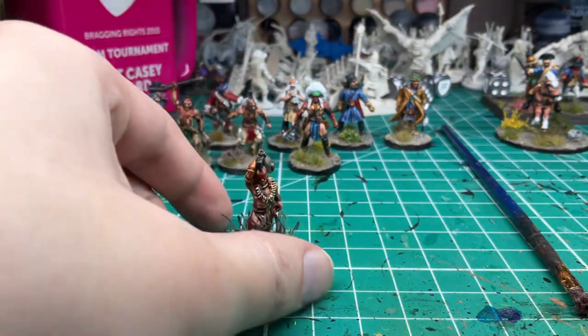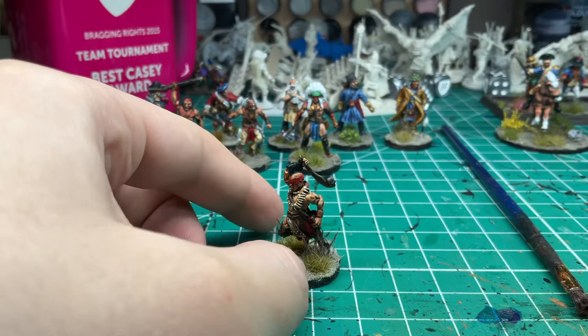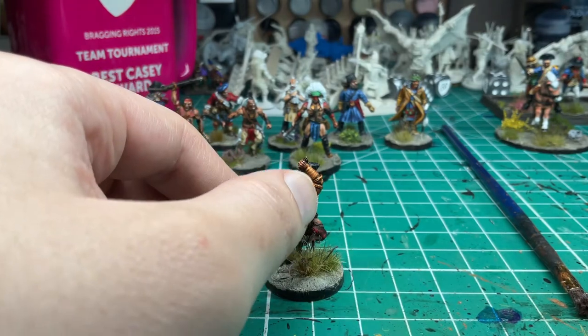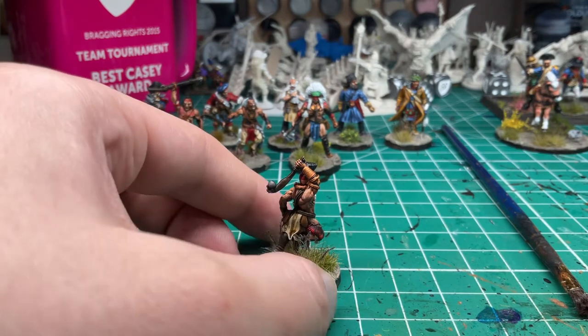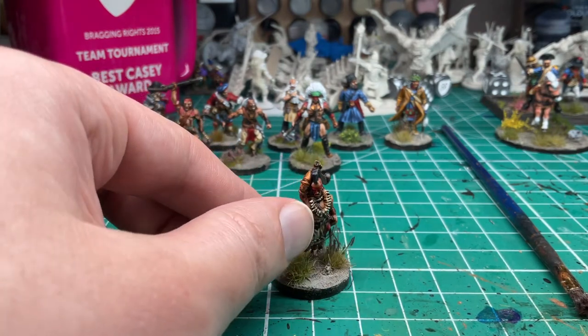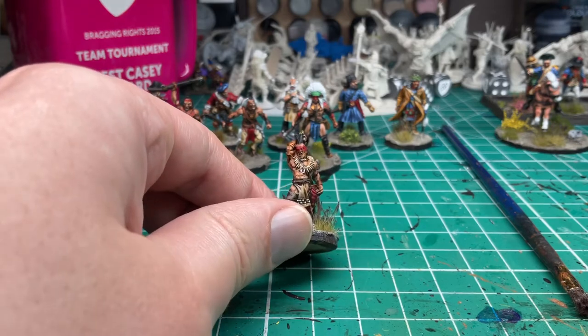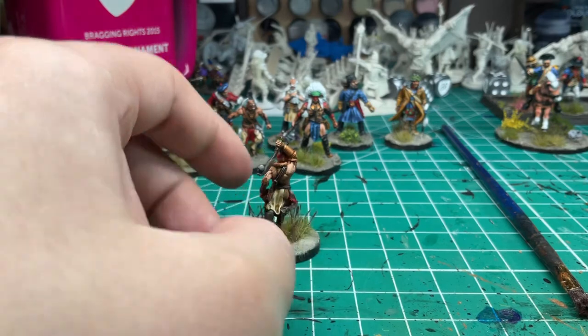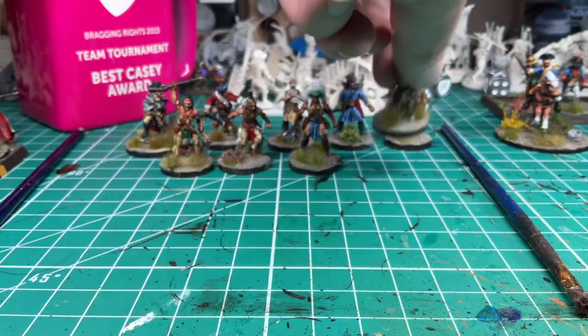Another one of these warriors — I like the way his face paint came out. I put bronze on these rings, though they likely would have been a different material. He's got what look like bear claws around his neck. With the breeches, I gave him some check pattern down at the bottom — kind of fun to do.